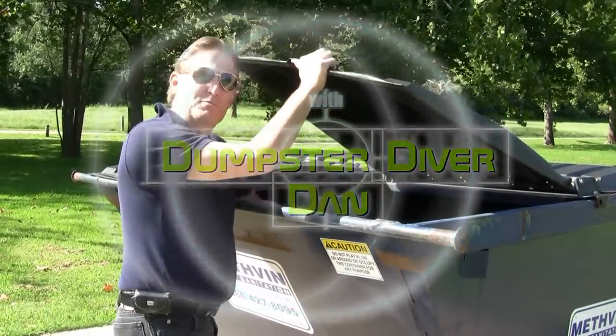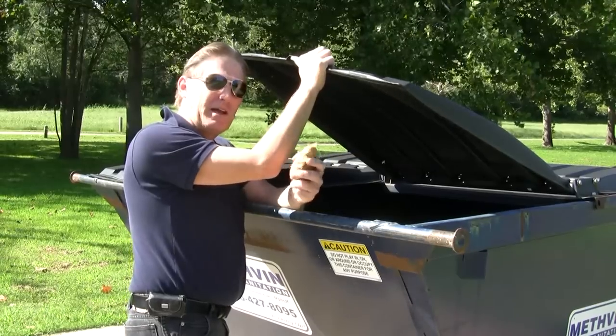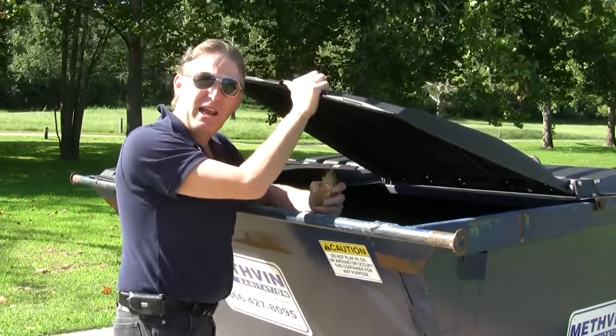Hi there, Dumpster Diver Dan here. I found me a couple items for my Dumpster Diver suit today. What do you say we get at it?